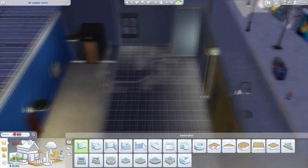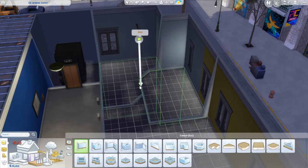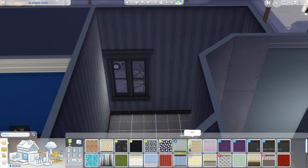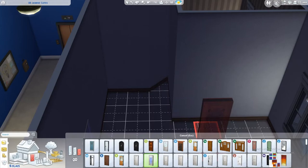Hello there you guys, it's Miss Charlotte and welcome back to another Sims 4 speed build. As you can see, I've also opted once again for my second apartment kind of renovation slash speed build from scratch.